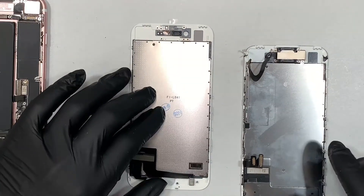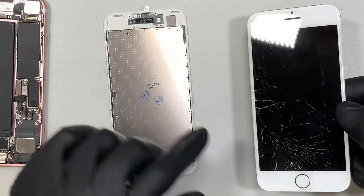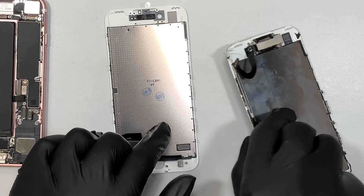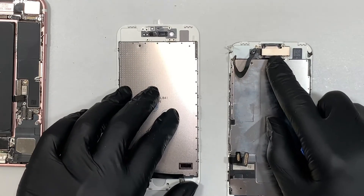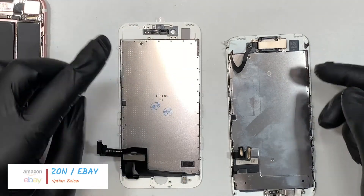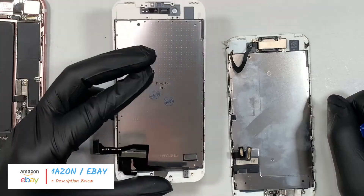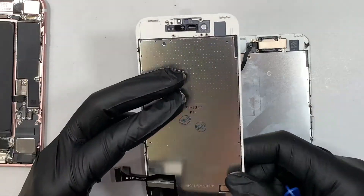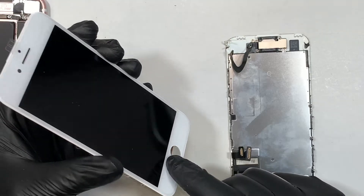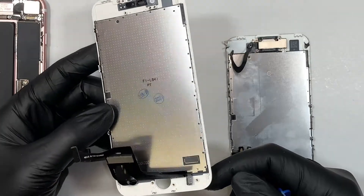This is the new screen and this is the original old screen. What I'm trying to do is transfer the home button over to the new screen, as well as the speaker and the front camera. I'll link all the tools and the new screen in the description below — I got them from Amazon. This is not a sponsored video, but an affiliate link that will direct you to the right website with the right tools and the right screen.